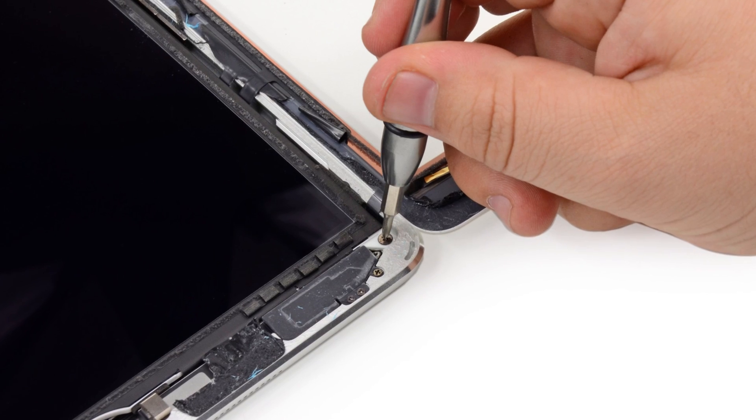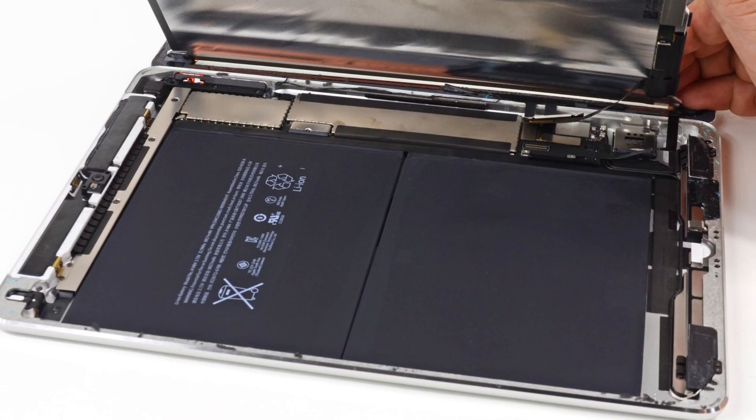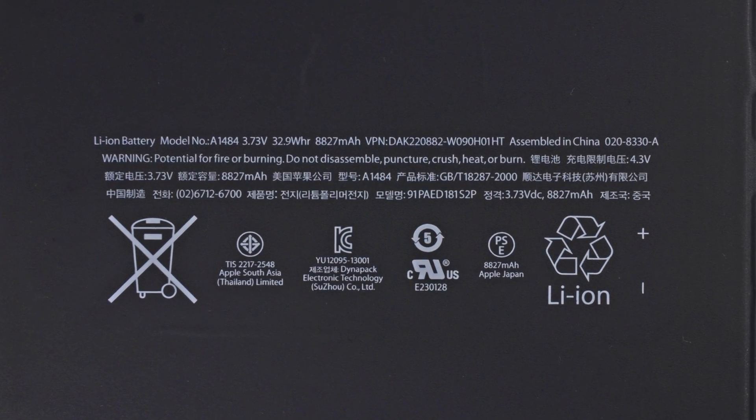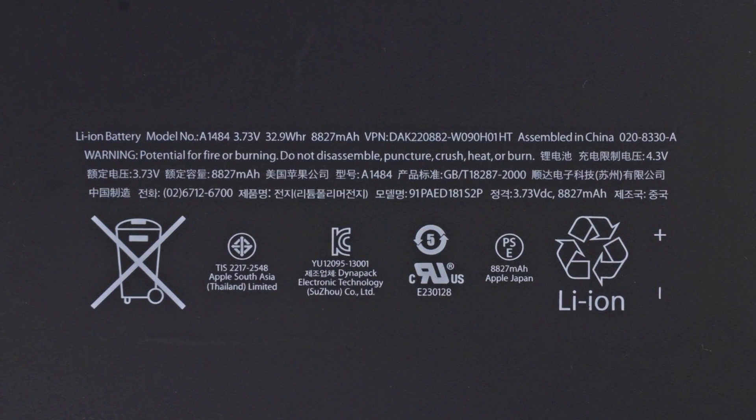After a couple of screws were removed from the display, we got our first look at the battery. Apple claims 10 hours of battery life on Wi-Fi, and early reviews have stated that it has no problem meeting this standard. This is a super slim and efficient 3.73 volt, 32.9 watt-hour battery.